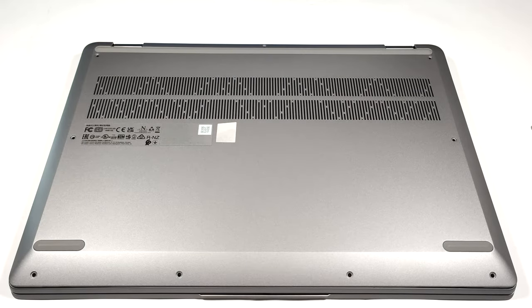Hello, this is Nick from Laptop Media, and today we will show you how to open the Lenovo IdeaPad Flex 5 16 Gen 8.